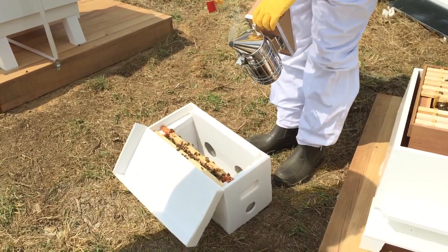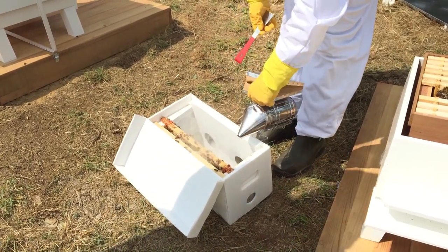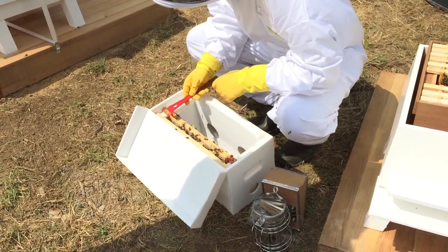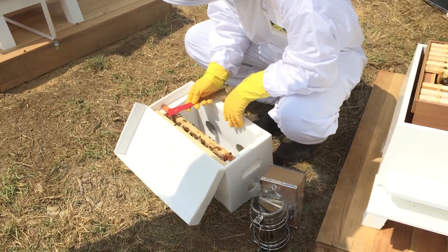The hive can be a very sensitive environment, and if you start muddling up the frames as you're transferring them, it can confuse the bees. The queen isn't where they think she is, and it can generally upset the settling-in process.